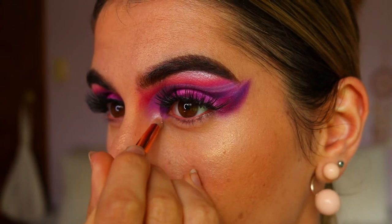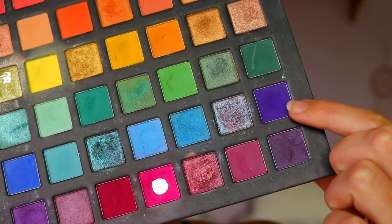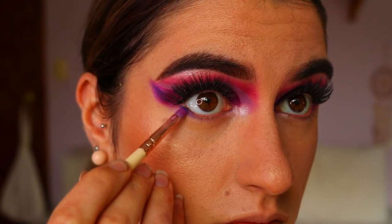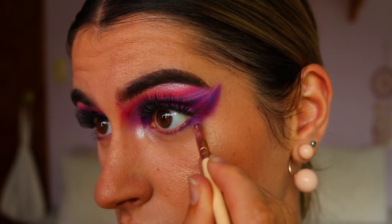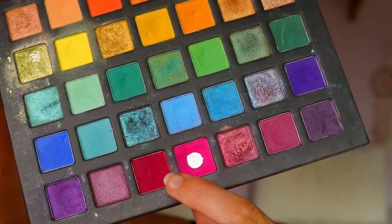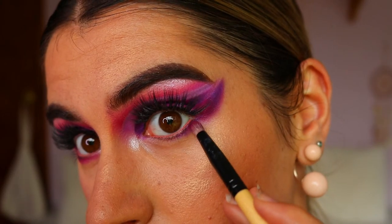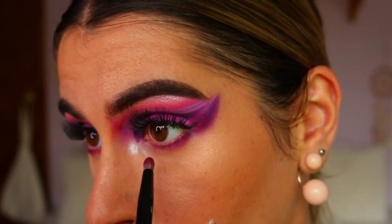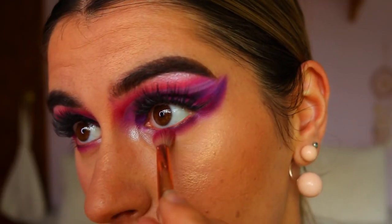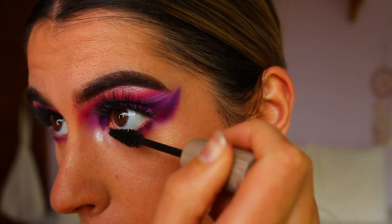For my waterline I'm going to take Dusk, which is a cool eyeshadow from Fat and the Moon, and place that along my waterline for a pinky tone. I went in with Puffs from my Juvia's Place palette and applied that to my inner corner for an inner corner highlight. For the bottom lash line I'm initially taking that dark purple shadow and packing that on the outer corner of my eye to really deepen up that lash line area. To blend it out I'm taking that berry red shadow on a pencil brush, smoking out towards the inner corner. Then I soften any harsh lines along the bottom lash line with magenta pink on a petite crease brush, finishing off with mascara on my bottom lashes.